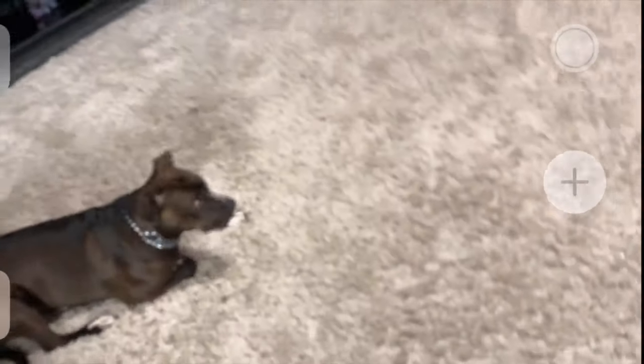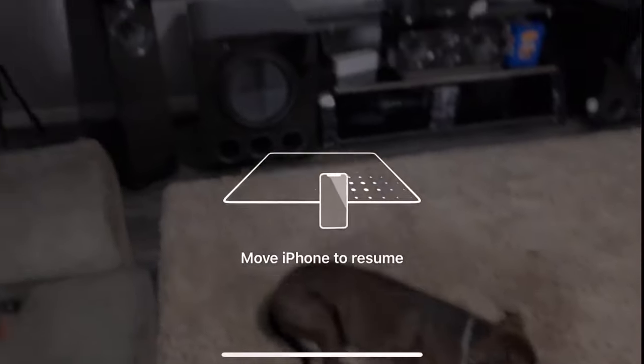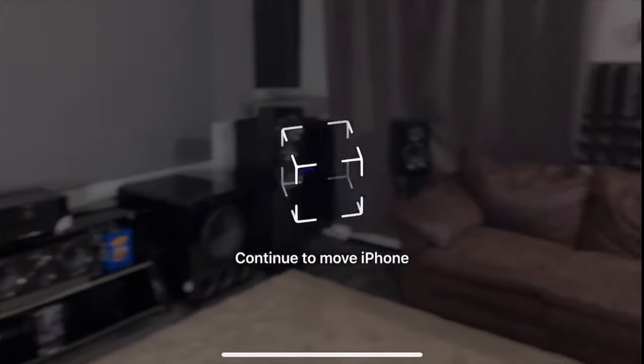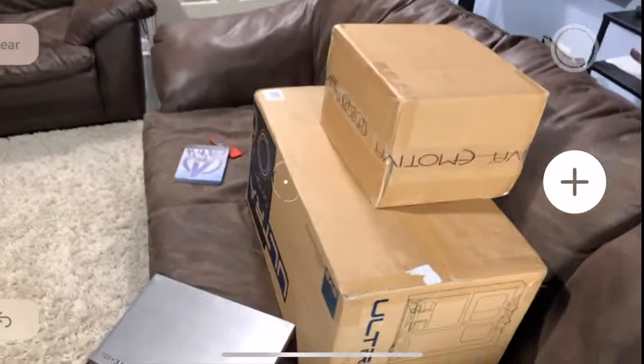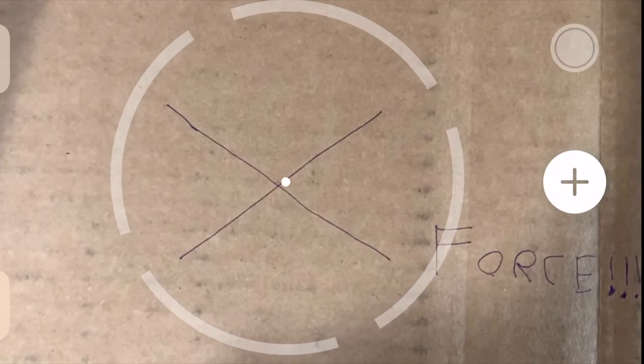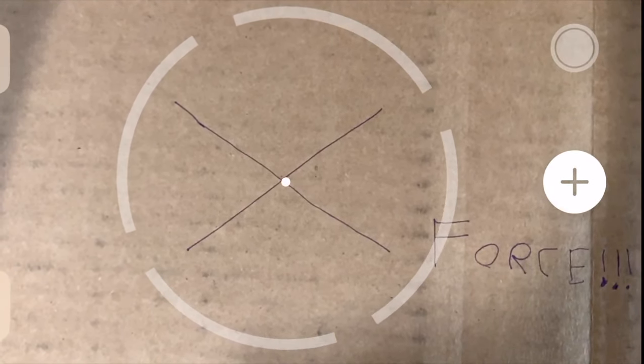Let's go ahead and jump into this. Use the Measure function on your iPhone and then you just initialize it. You move your actual iPhone around, and then what you do is you set it to where you want it to be — this is going to be your main listening position right here. Then you press the plus sign, and that will set your start point, and then you press the plus sign again whenever you get to wherever you're going.